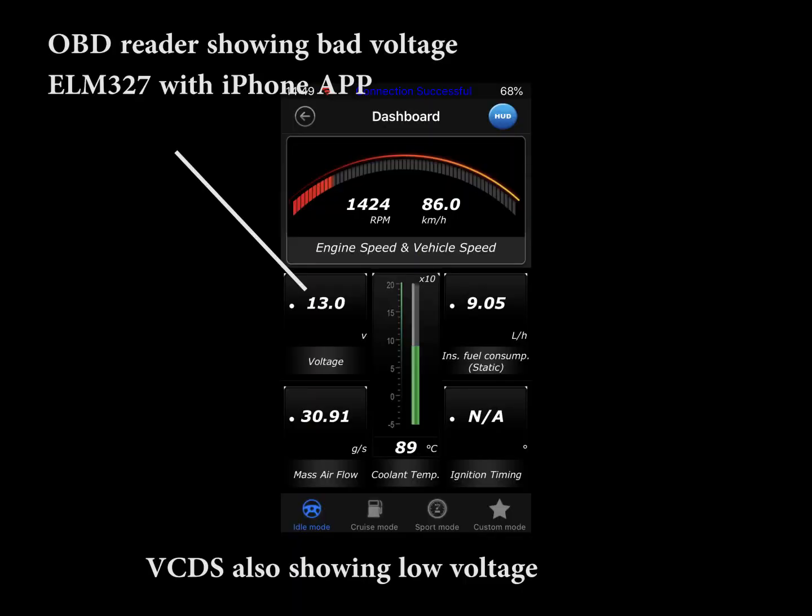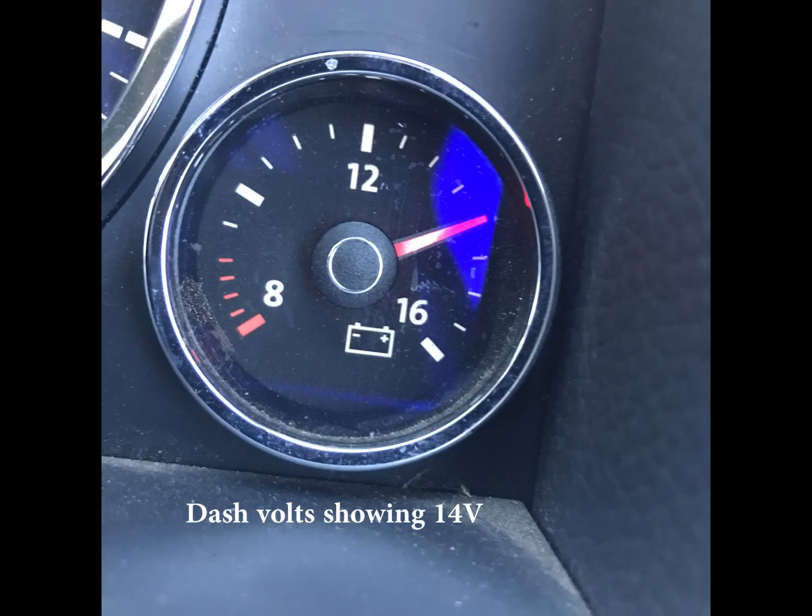The OBD was also showing 13 volts, which is interesting because the dash was showing 14. So it took a while to figure out where the dash gets its voltage reading from, which is obviously the alternator — it doesn't use the ECU or anything to give it that.